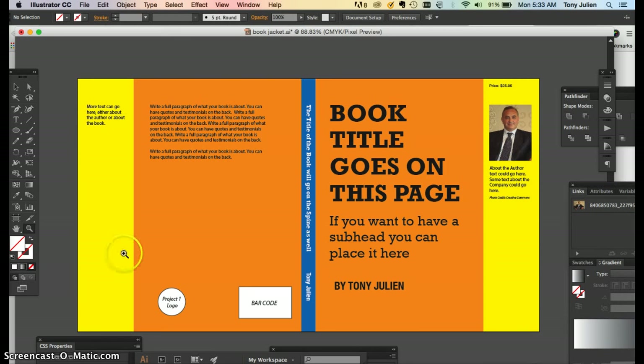You'll be creating something similar to this — it doesn't have to look like mine. When you make it flat, the cover of the book is always on the right-hand side, then the spine, then the back of the book on the left-hand side, with flaps that fold in. You'll be adding a logo, a barcode, text on the back, a headline, information on the spine, a title and subtitle, and a photo. Make sure you proofread your text — no spelling errors.